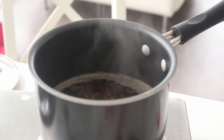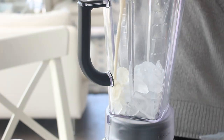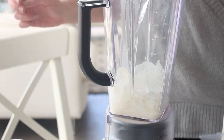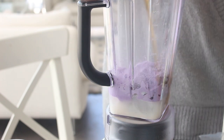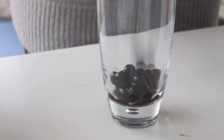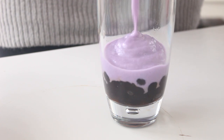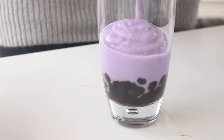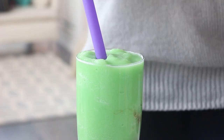Now we are going to make our bubble tea. First we're making taro milk tea. Pop some ice, some milk, some taro flavor powder, water, and some of the sugar syrup into a blender and pulse it until it's smooth. Then pour the tapioca pearls into a tall glass and pour the mixture on top. Add a bubble tea straw and enjoy. I also made a green apple version because I love green apple bubble tea and I just felt like I had to do that.